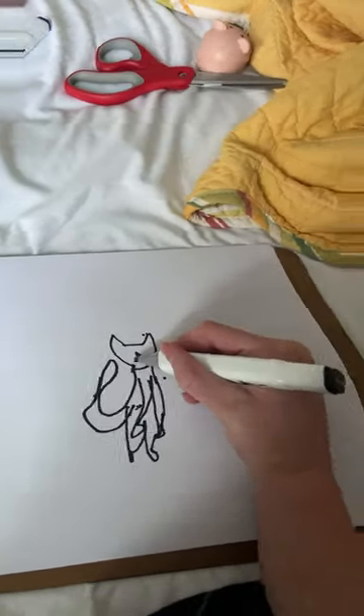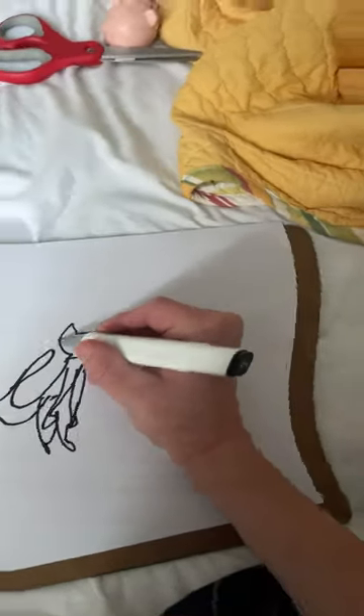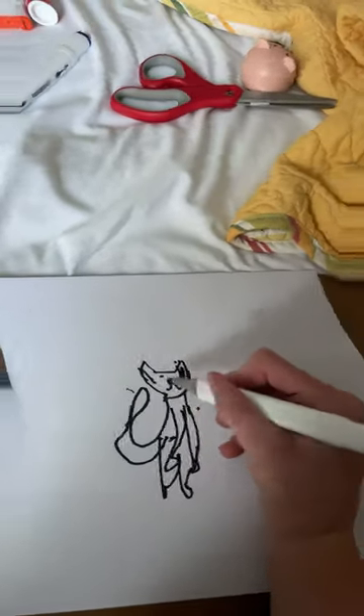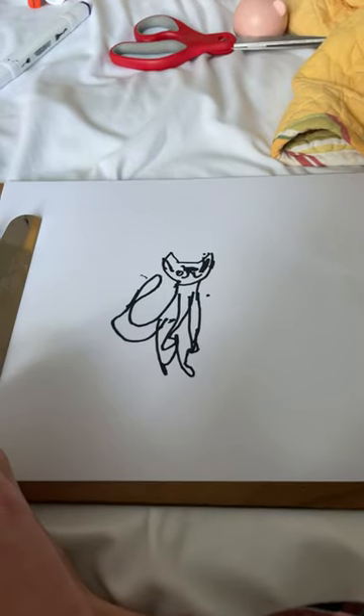I just want to add some legs to my freaking cat. You know what you call a cat with no legs? Doesn't matter what you call it because it ain't going to come. Okay, I'm going to add some eyes. And then nose. And then a mouth. Isn't it the cutest cat?